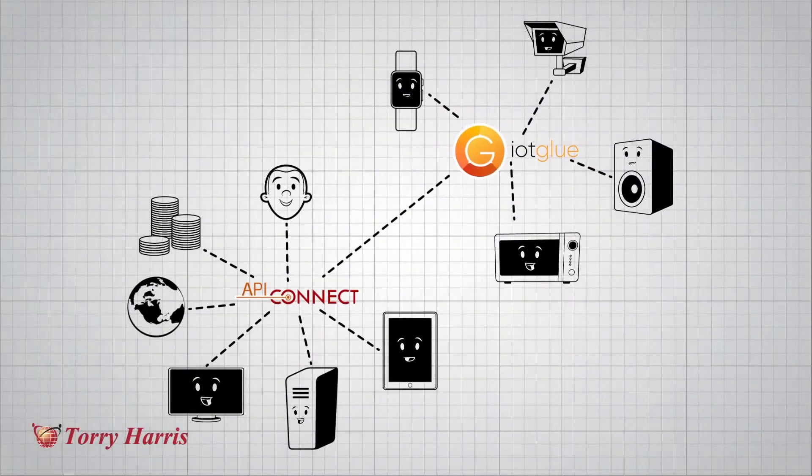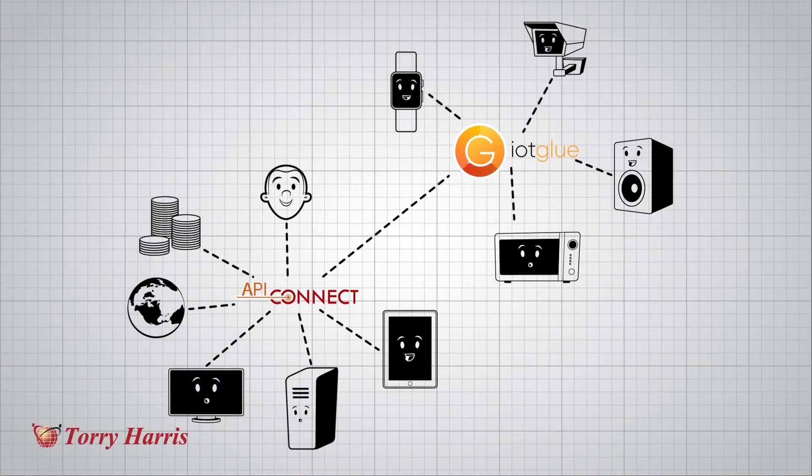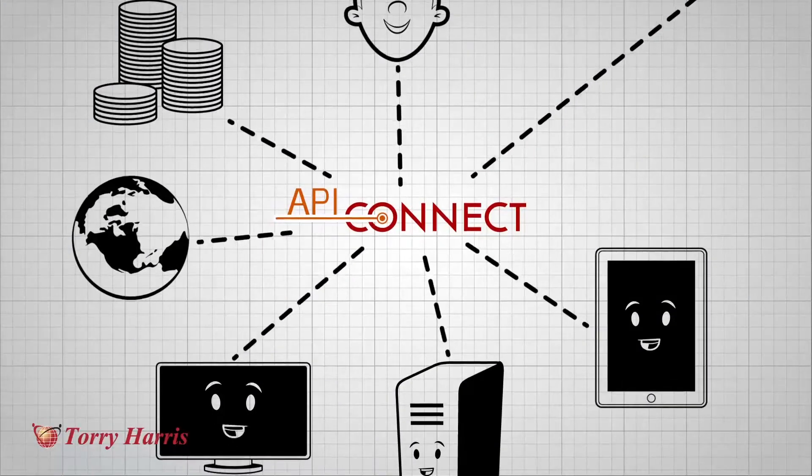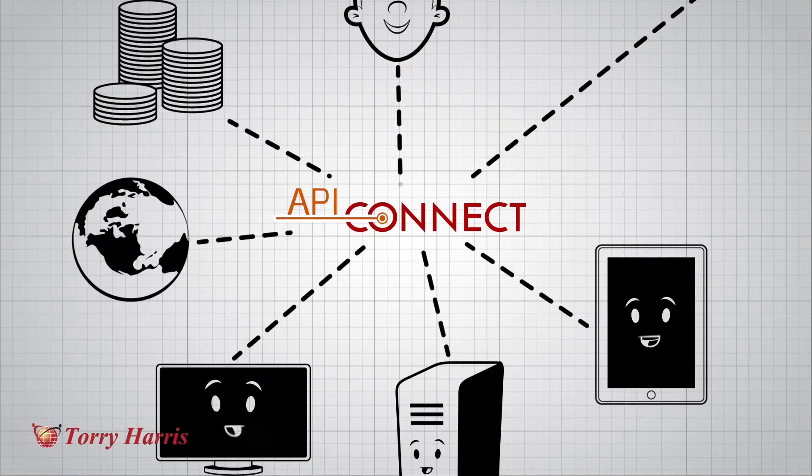IoT Glue complements middleware products like an API Gateway or an Enterprise Service Bus. It works seamlessly with any API Gateway, including our own product, API Connect, to securely expose machine data.